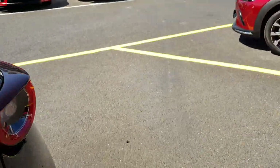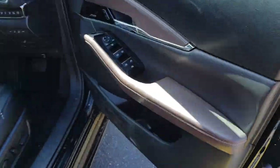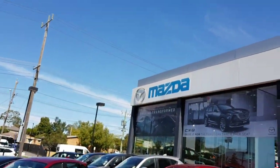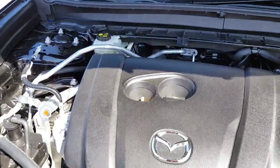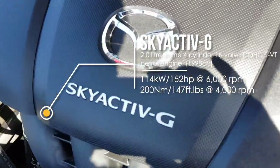Here's the engine bay. This is a 2-litre engine. There's one more trim level up which gets a 2.5-litre engine — a little bit bigger and it gives you extra power. This car is fitted with the Skyactiv-G engine.